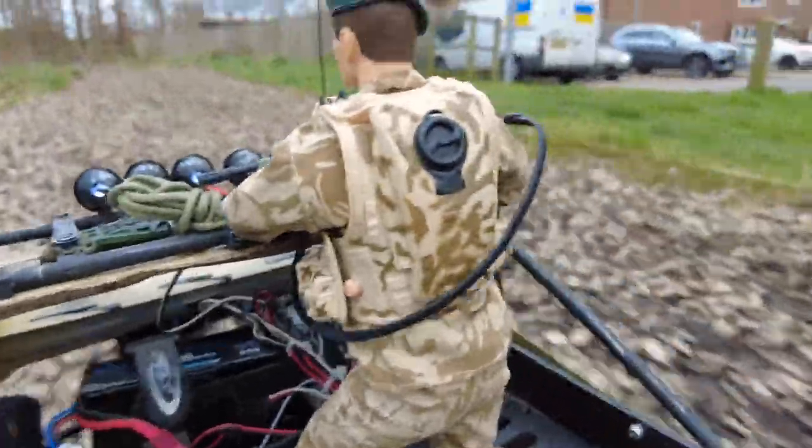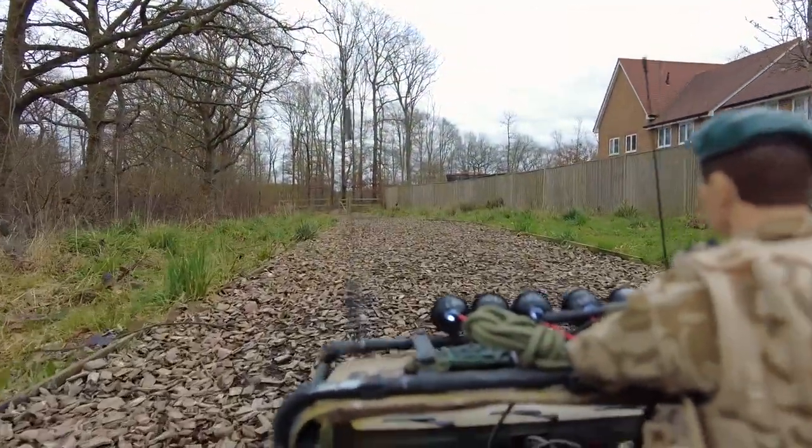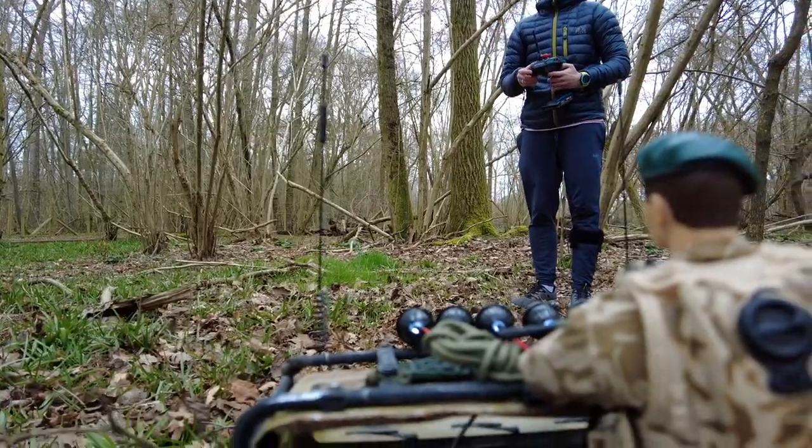You can just leave it running and it will automatically focus and keep it level with the horizon. I quite like how you can swing it back to look at us walking behind — really good distance that you can still pick up the wireless there.